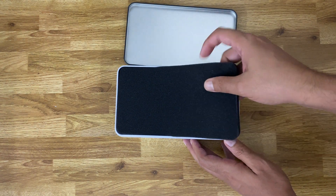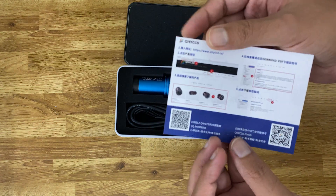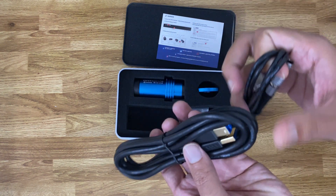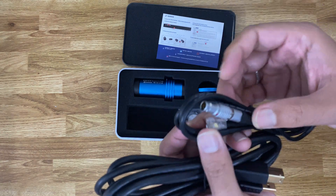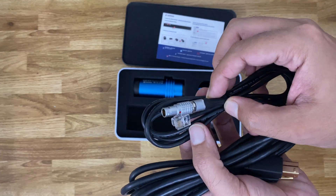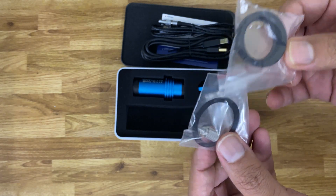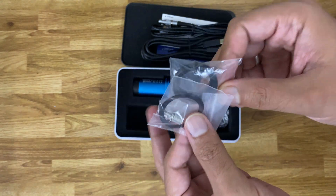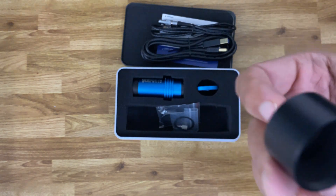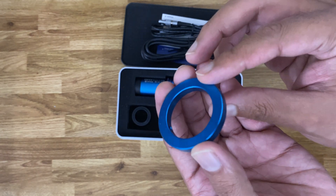There's an info card probably giving website information where you can download the drivers. There are some cables — you can see the main USB 3 cable, and this one is a limo connector probably for guiding. We also have some spacers and an extension tube in case you are not able to focus — you can use this to give a little bit more room to take out the camera and focus it.